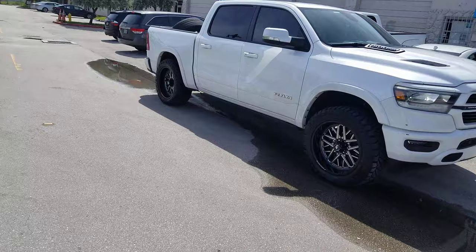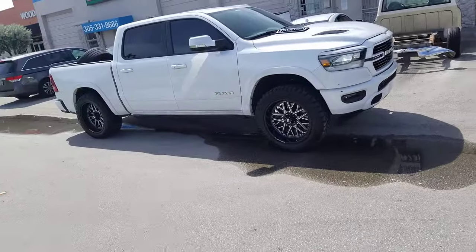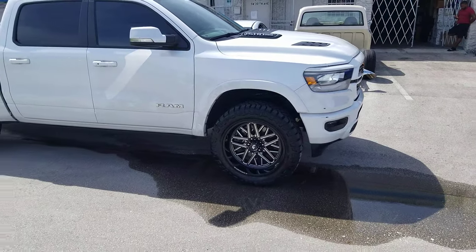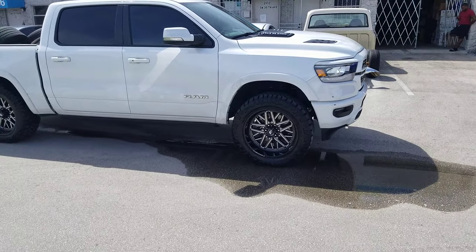You can find these wheels online at DobsonTires.com or call us at 877-544-8473. It's your boy KB from Dobson Tires TV, signing off.